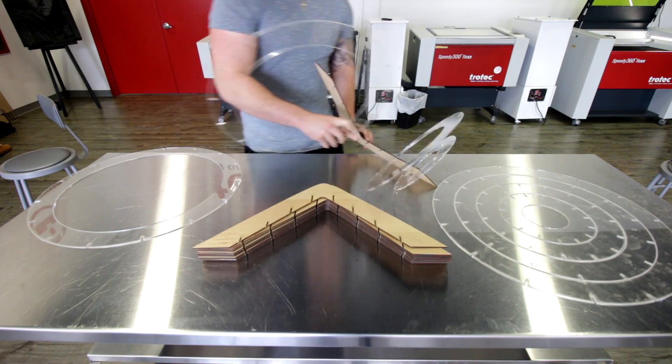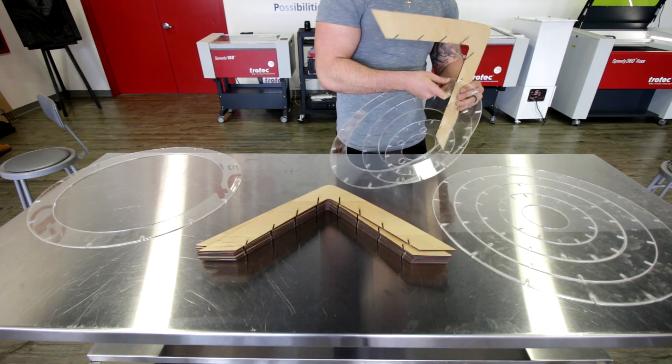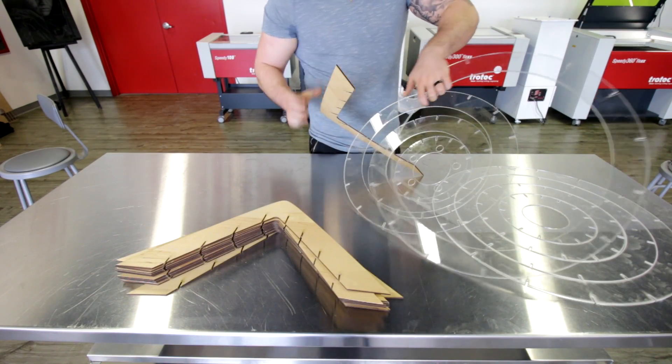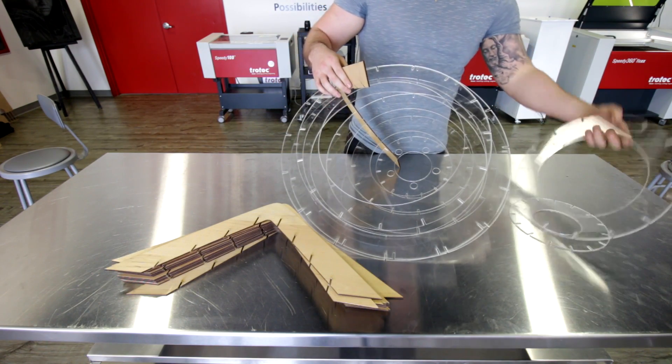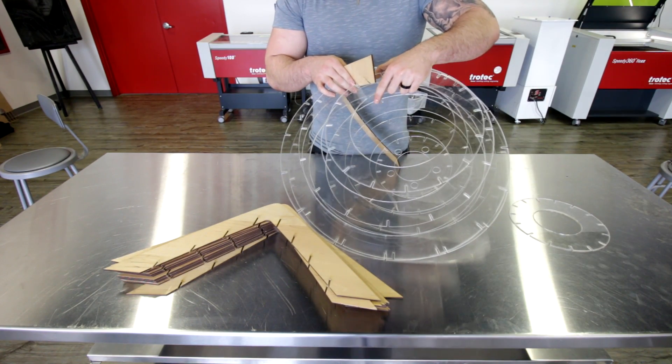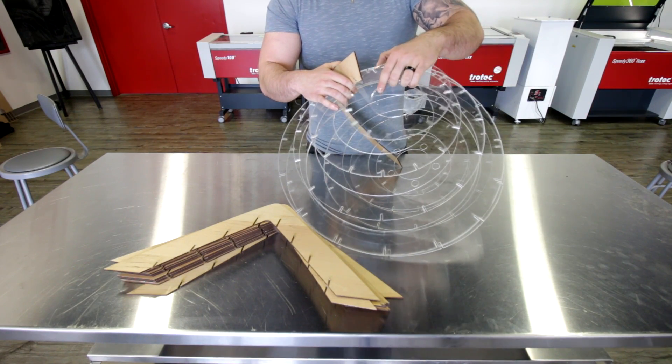I wanted to be able to fit everything without the use of glue, so anybody who cut this didn't have to use a lot of appliances. A lot of it is test fitted, and I do give you the specific tolerances for the specific amount of material — so the birch and the acrylic have a different tolerance, and the bamboo and the acrylic have a different tolerance.